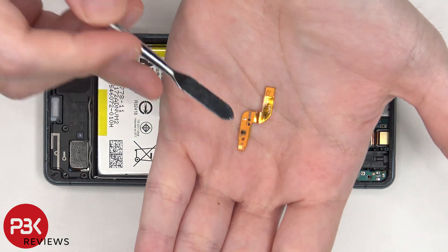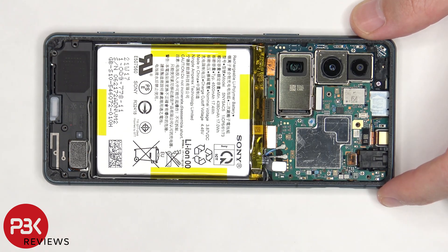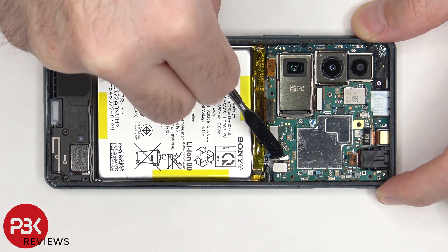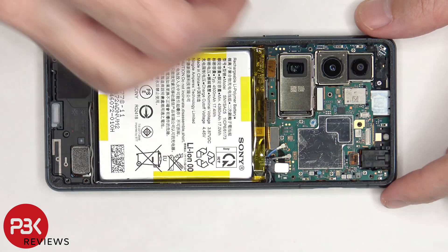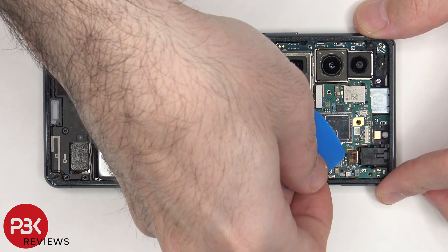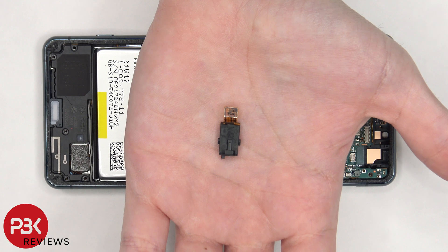This is the rear LED flash and light sensor. There are two coaxial cables that need to be disconnected by just pulling them off. Here's a better look at the 8 megapixel front-facing camera. And here's the headphone jack.